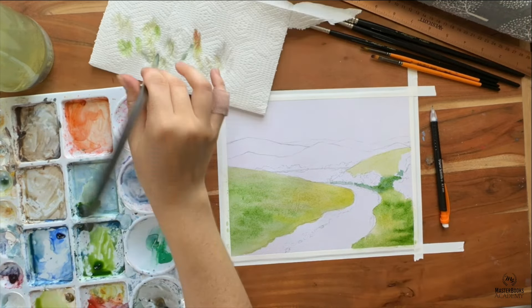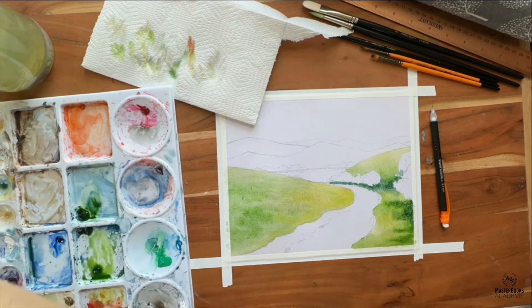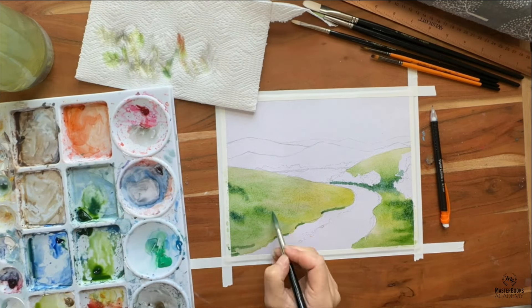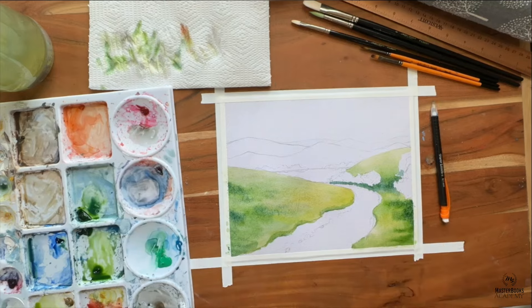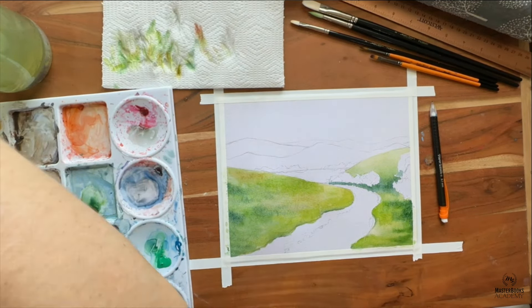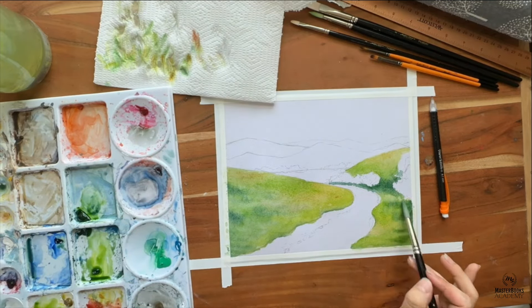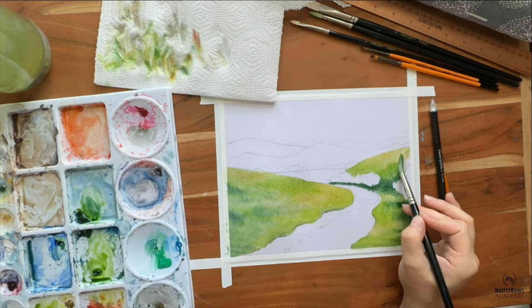It is a landscape where we use things like line, shape, color, texture, value, form, and space to create a feeling of space — a feeling of, hey, I think I could step into this painting and have a nice summer picnic if I wanted to, or something similar.